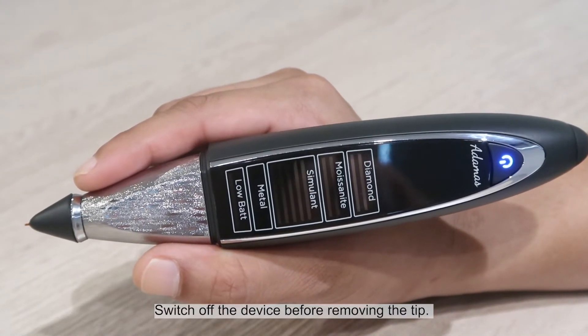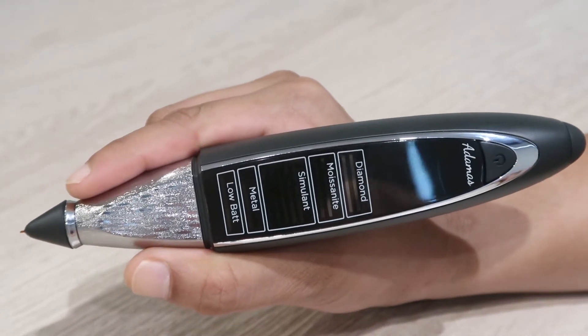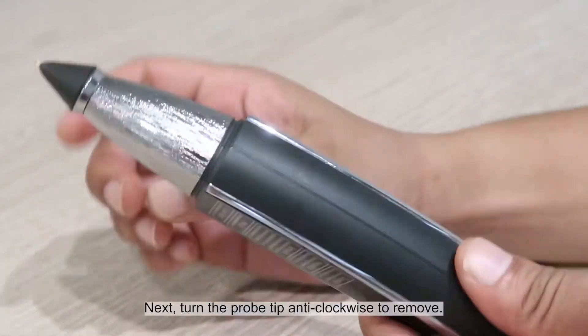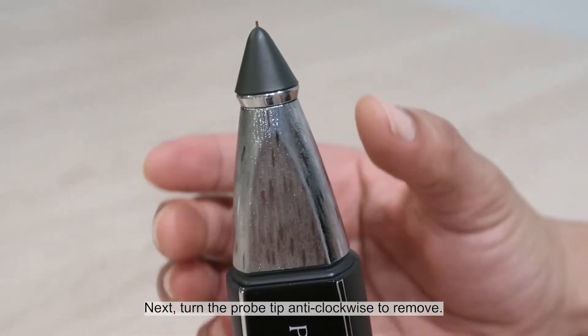Switch off the device before removing the tip. Next, turn the probe tip anti-clockwise to remove.